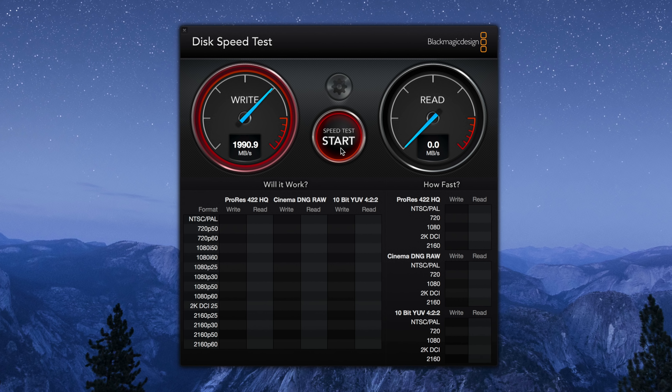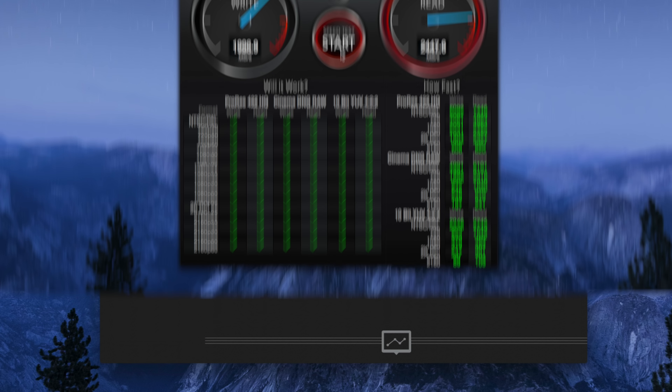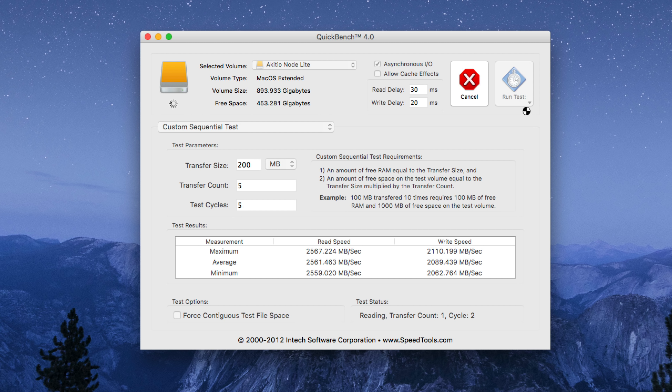Let's talk about what really matters here, and that of course is speed. This combination — the Akito Note Lite with the Intel Optane 905P SSD — delivers on its claims. This thing is fast, and not just fast for a period of time, but fast throughout the entire transfer. Whether you're transferring just a few files, one large file, or a bunch of large files, this thing stays consistently fast.